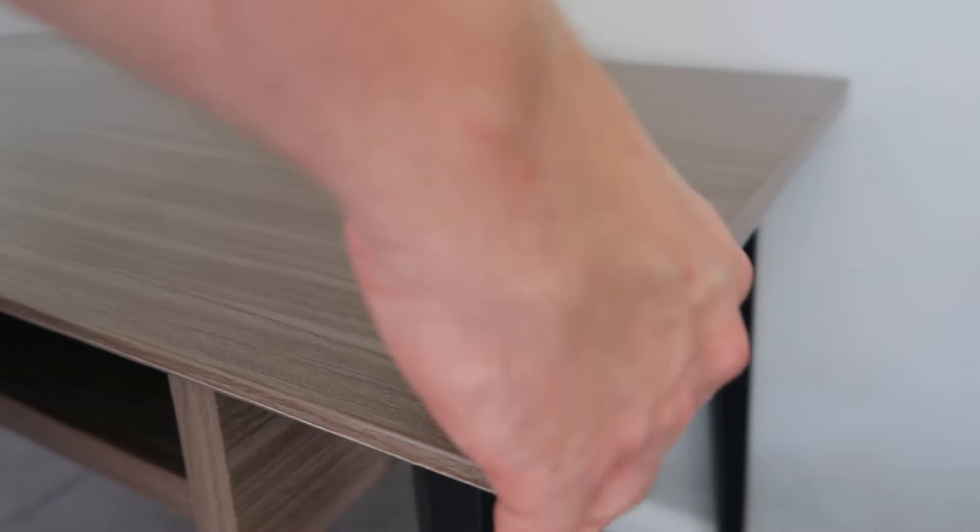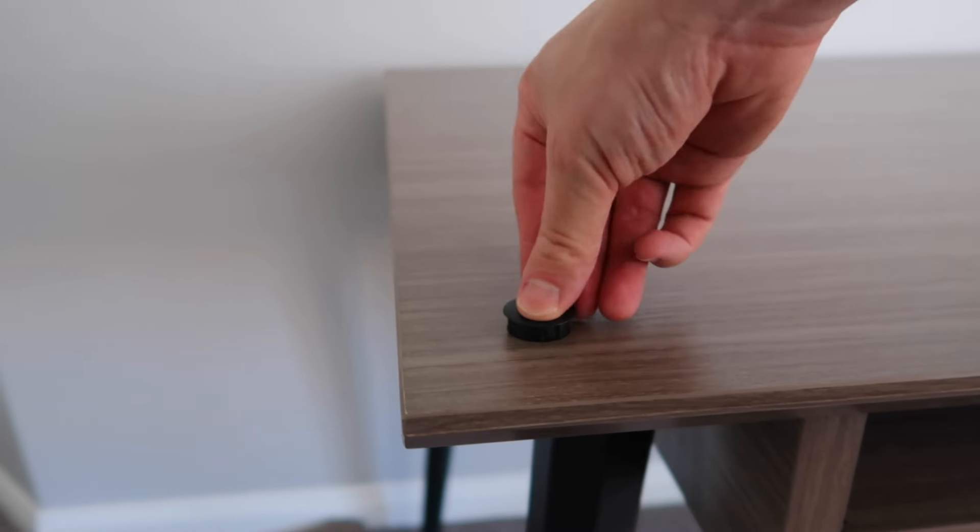These holes in the desk are so you can attach a boom mic for podcasting or content creation — pretty nifty. At this point it had probably been four hours, mainly because I wasn't using any power tools and I was filming the whole process. I'm sure you could cut that time in half if you used power tools and didn't film yourself.